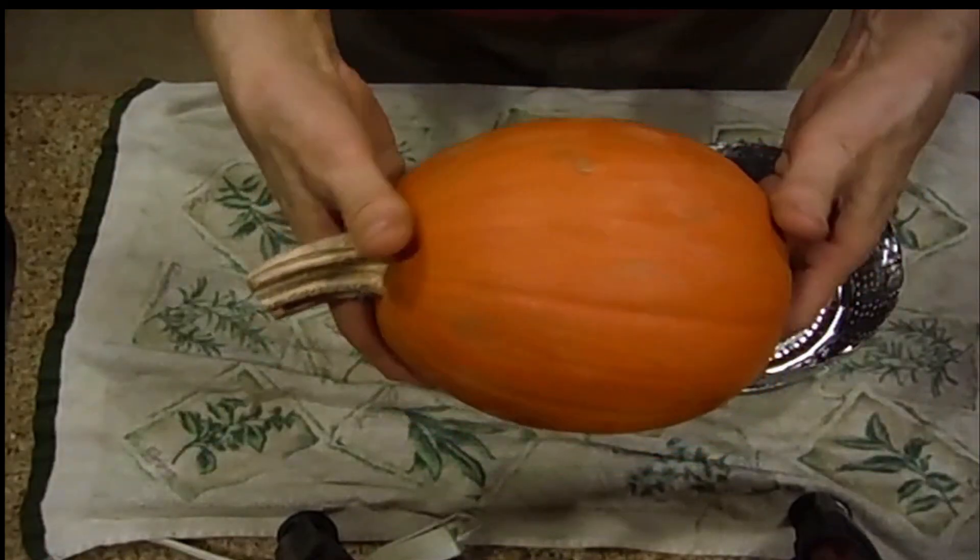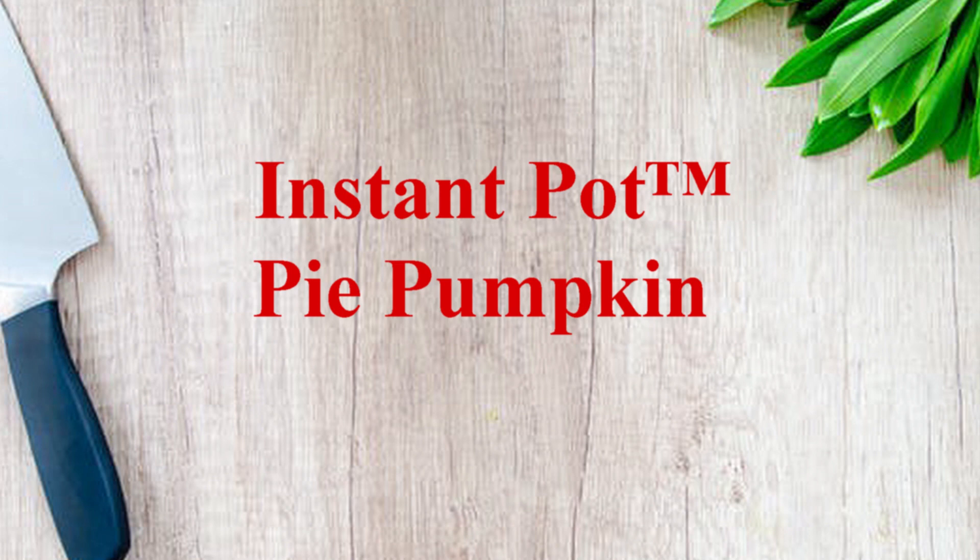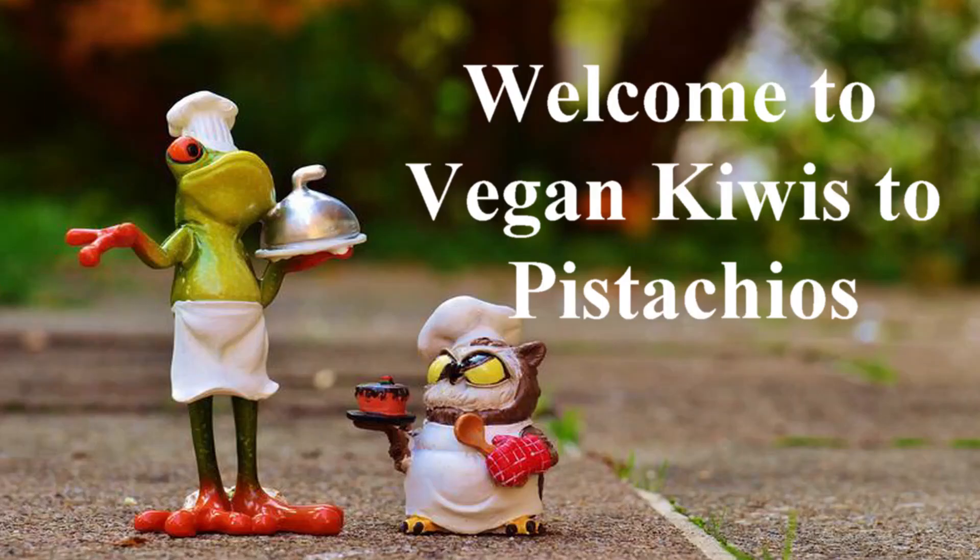A quick way to cook pumpkin. Welcome to Vegan Kiwis to Pistachio.